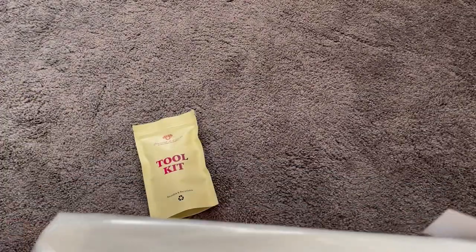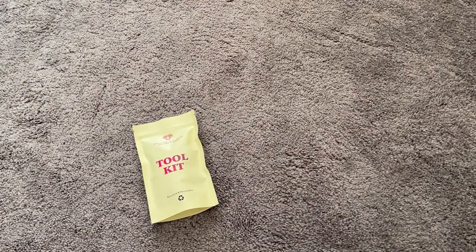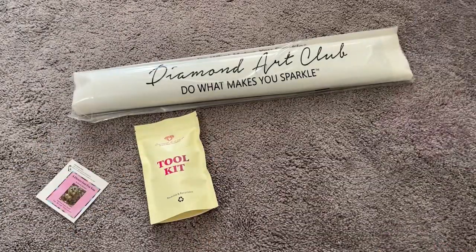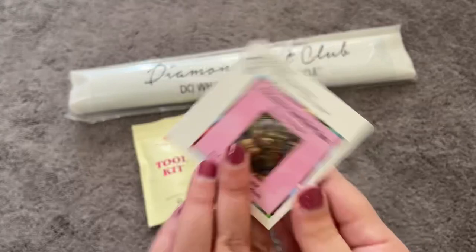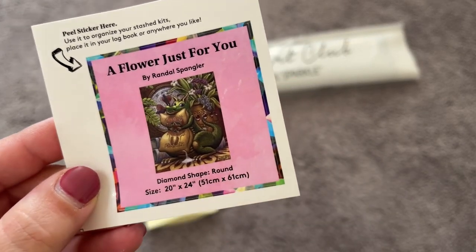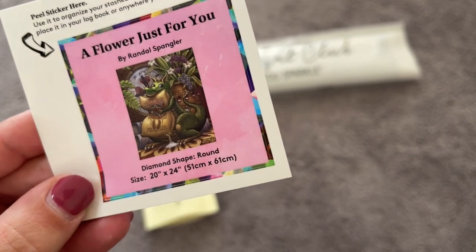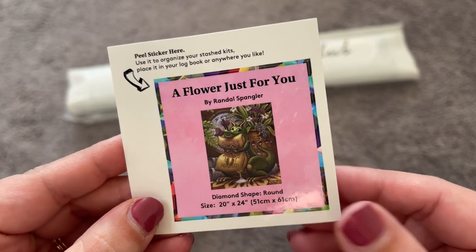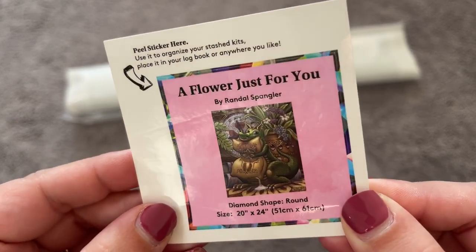So limited edition means this is basically your only chance to get it. Inside our box we have our toolkit — we'll get into that in just a second — and we have our canvas and drills. We also have our little sticker, which you can use for your log book. I put these on the outside of my box on the top because I store my kits upright, but you can put it wherever you want.